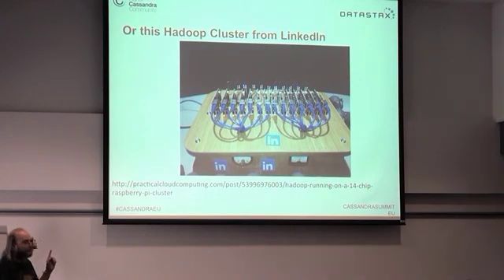I'll reboot them now and they'll probably come back up in about two minutes. You can blow them up if you put too much voltage on them. Like the LinkedIn Hadoop cluster showing different colored lights — you've got the source code for Raspberry Pi, you could hack it. I've thought about having a Cassandra-driven robot where you send CQL commands to Cassandra and it drives across the room.